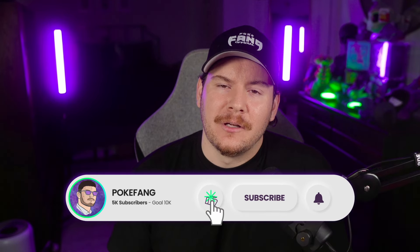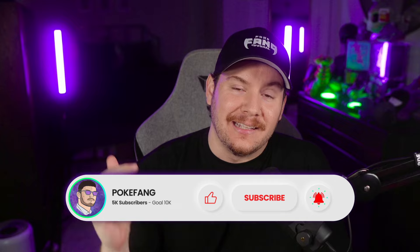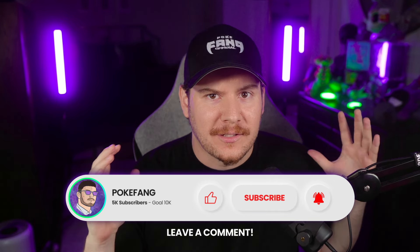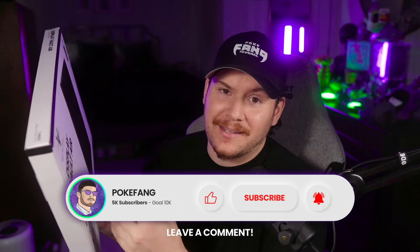So I think we're going to do it classic Pokefang style. All you have to do to enter the giveaway is like this video, subscribe to join the fangang, and leave a comment down below — what cards would you have perfectly displayed in your Display Vault Card Edition? Massive shout out to Vaulted for supporting the channel. This is a first for us here, so I'm really excited — I love these products so far.